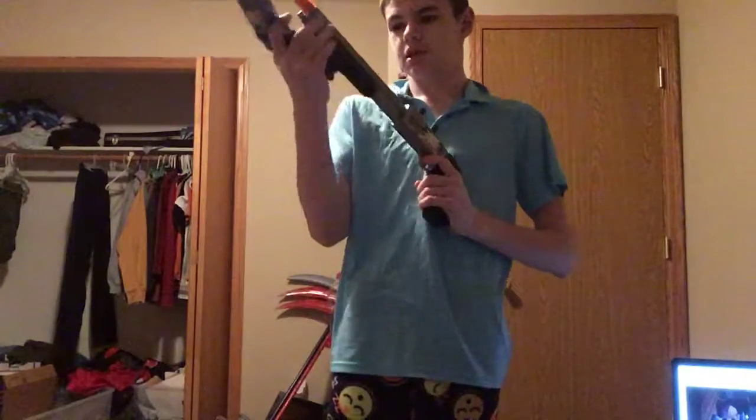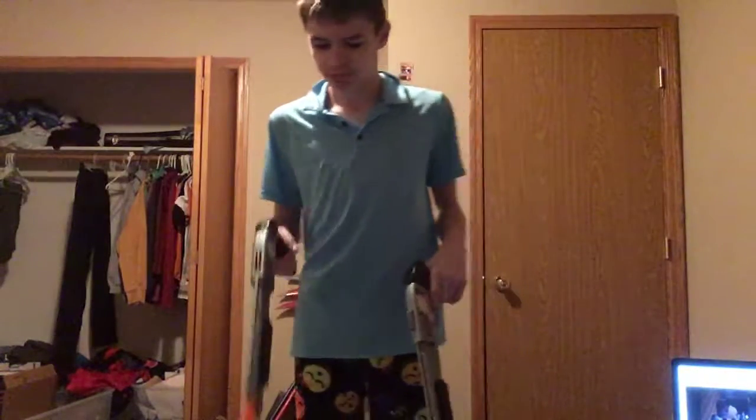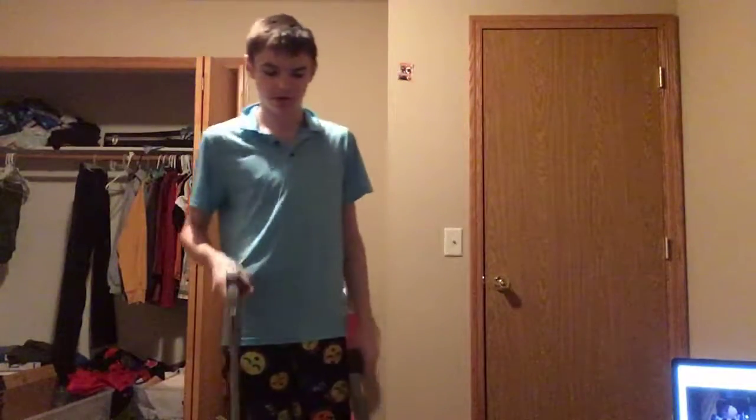Then we've got our two pump-action shotguns with pistol grips. One is my brother's and one is mine — this one works and this one doesn't, because he was screwing around with it and broke it, so now it's mine.